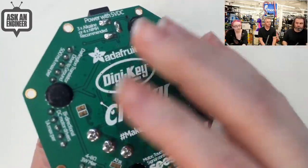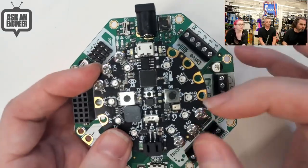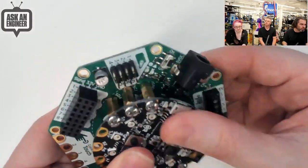For boards like the Gemma, the Flora, the Circuit Playground Express, even the Micro:bit — these are items that have large holes in them. You can use a bolt-on kit to connect it to something else and also make it nice and rigid.